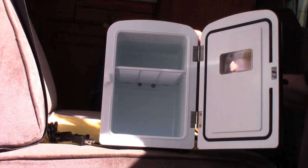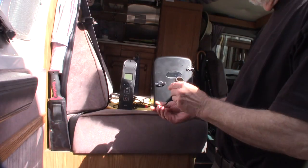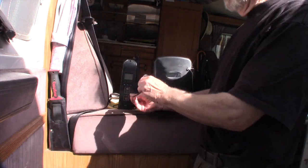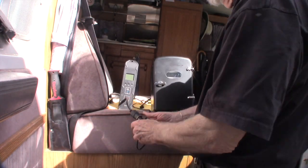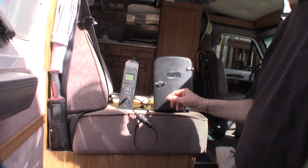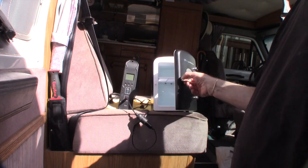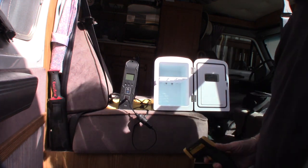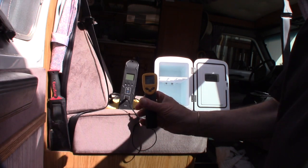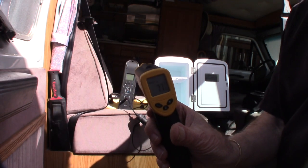My big question is: can I plug it into the Sue Aoki solar generator and run it on that? So I'm going to need the Sue Aoki cigarette lighter plug adapter. First thing I'm going to do is get a base reading of the refrigerator temperature before we start.